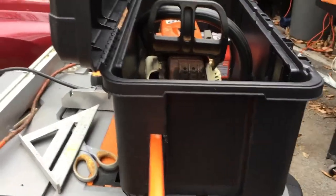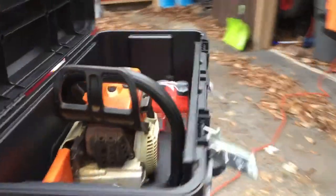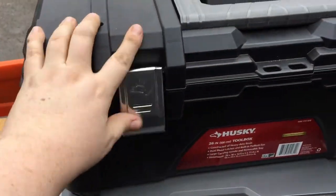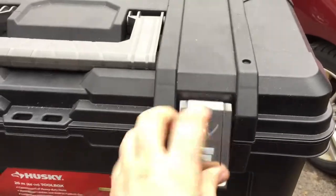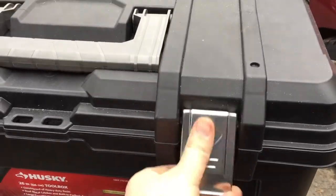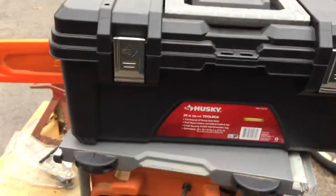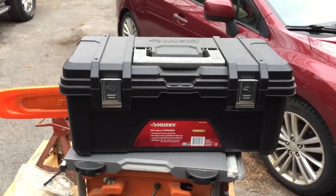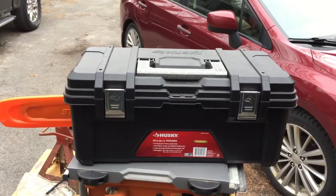That's the bar cover and everything — shuts nice. All you do is push down the chain brake and you're good to go. There you go, don't waste money, just do that.